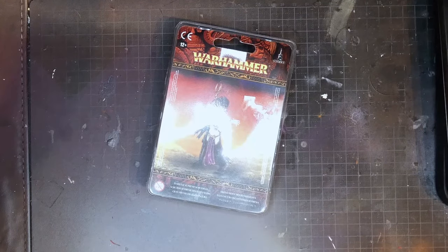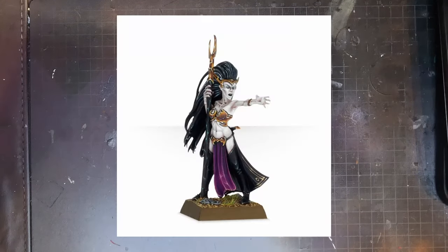Today we are painting a nice reflection there. We are painting this, the Dark Elf Supreme Sorceress. I'm Alex and you're watching Winterwolf Miniatures.